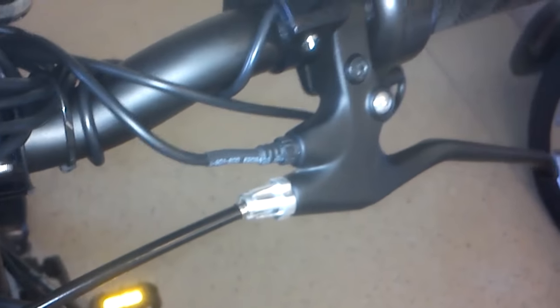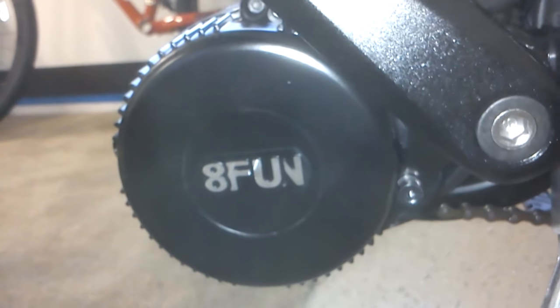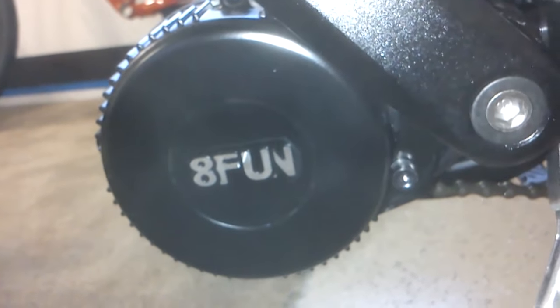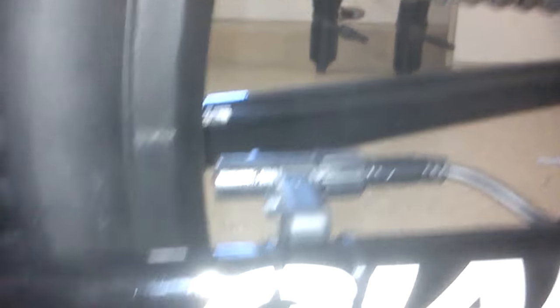So right now it just has engine cut-off on the front brake, not on the back brake. This is a Bafang BBS02, second version. This is the 9-fet version, so it has 9 FETs instead of 6. The previous BBS02 had 6, but this 9-fet version can handle more heat and dissipates heat better.